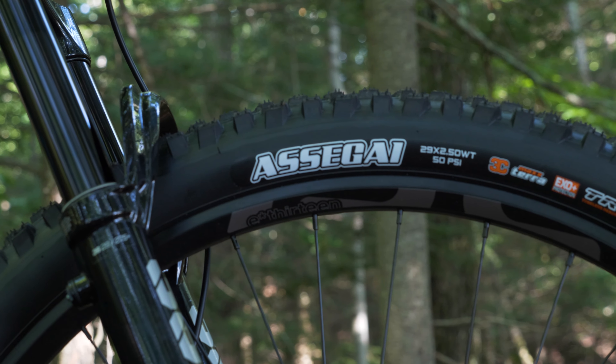Obviously, there are plenty of lighter trail bikes out there, and I could have taken more weight off this with pricier component options in some areas, but to be honest, weight isn't a particularly important factor to me. I would have happily bought this bike with an aluminum frame if Forbidden made one, but they don't.